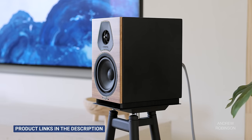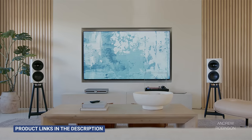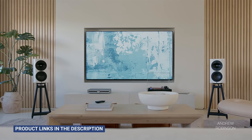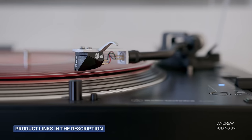We tested the Atessa using the Sonus Faber Lumina IIs, the Rebel M16s, Bowers & Wilkins 805D4s, and Perlissen's S4B speakers. Other associated gear included our Apple TV 4K, Sony X95K, Audio-Technica LP140XP turntable, and my favorite Ortofon cartridge, plus my trusty old iPhone running BluOS.